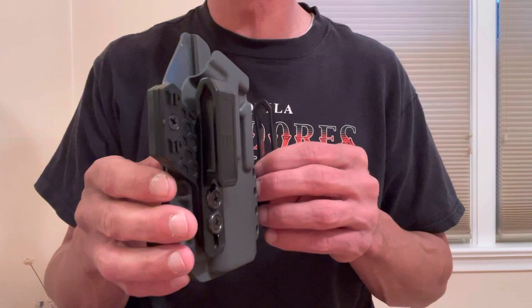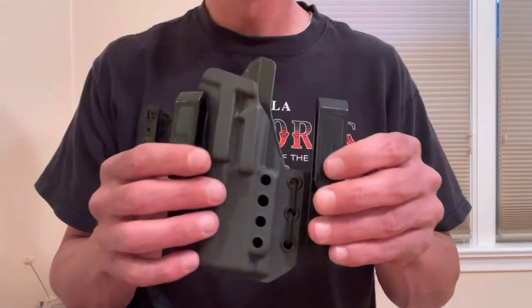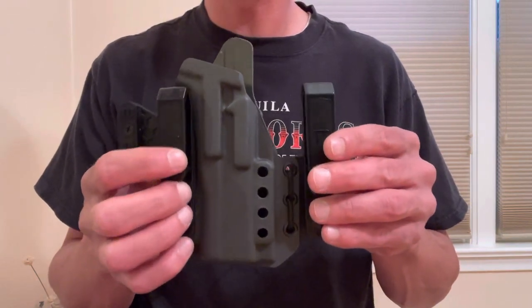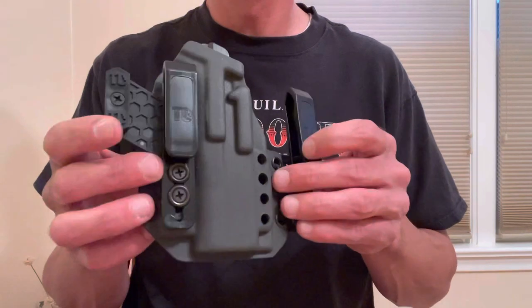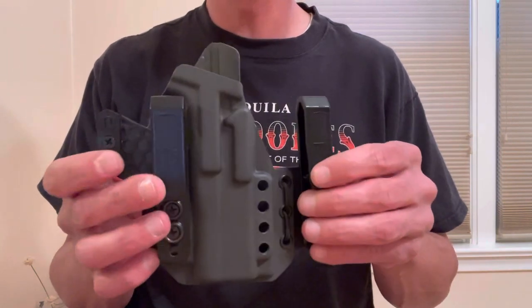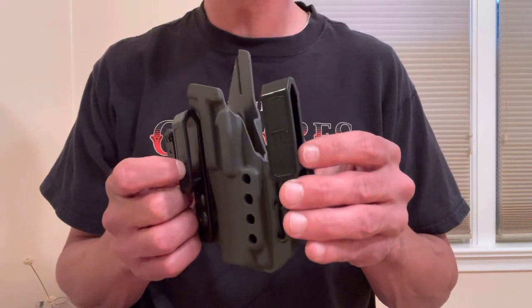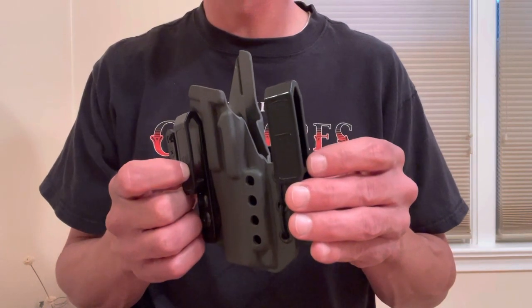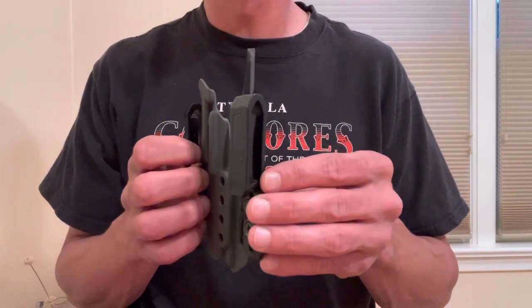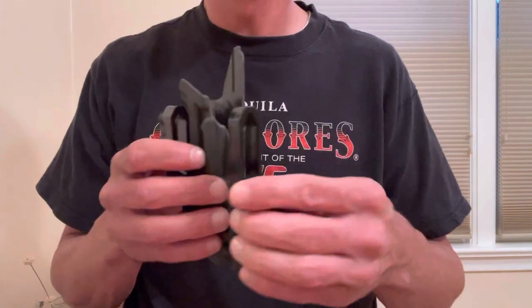Customer service has been great — the few questions I've had were answered by people who were super friendly and very knowledgeable. Cost-wise, this came to basically $100 with tax and shipping. If you choose a light-bearing option it will be a little more. It also offers three different clip options: the standard Tier 1 polymer clips, DCC clips, or an Ulti clip designed for beltless carry. The DCC and Ulti clip options are an extra $24.